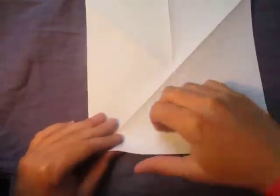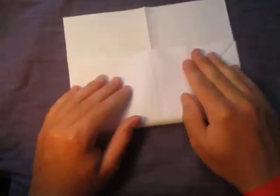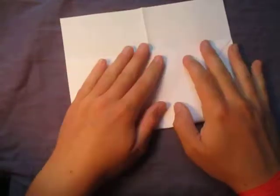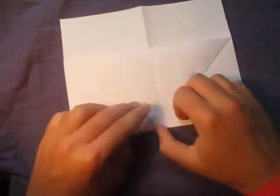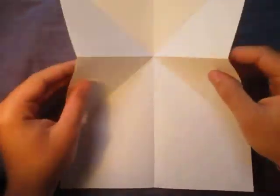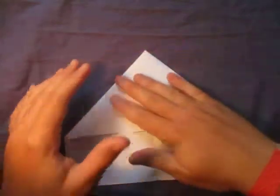Unfold, and same on this side, like this. Now unfold and turn over so the creases are mountains, and fold this edge to these two points, like this. Unfold and turn over. Now poke the middle in, bring the sides down, and squash it flat in here like this.